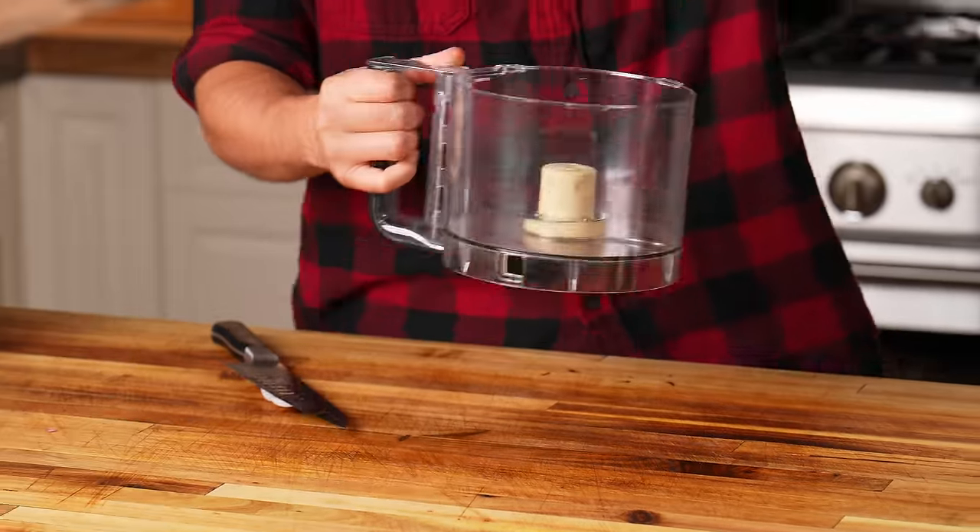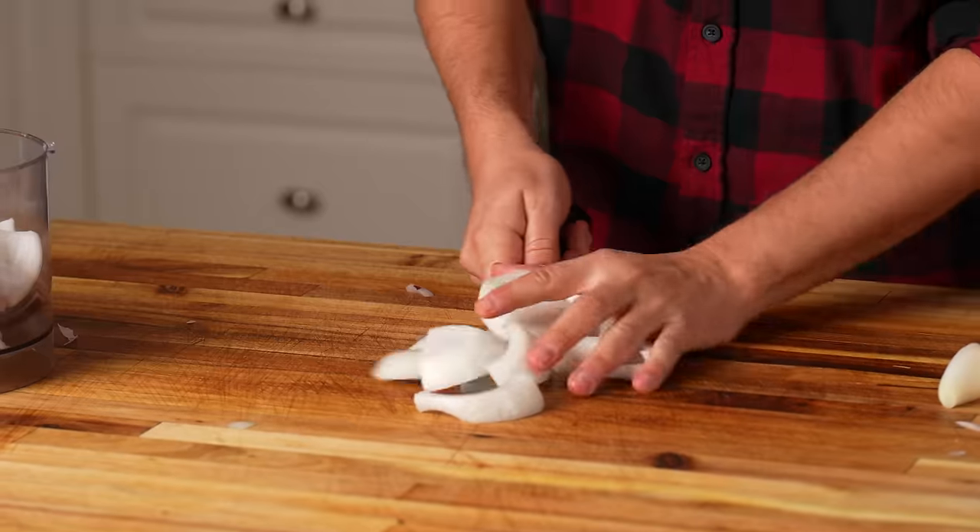I'm gonna take a bite. I'm gonna take a big bite. Here we go. Let's have some fun. We are gonna start with our caramelized onion rings. All you gotta do, fill up a blender with a bunch of red onion, white onion, yellow onion.